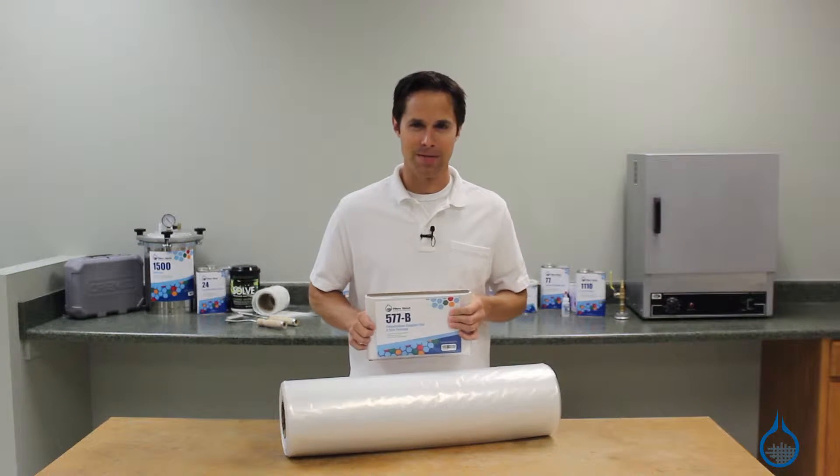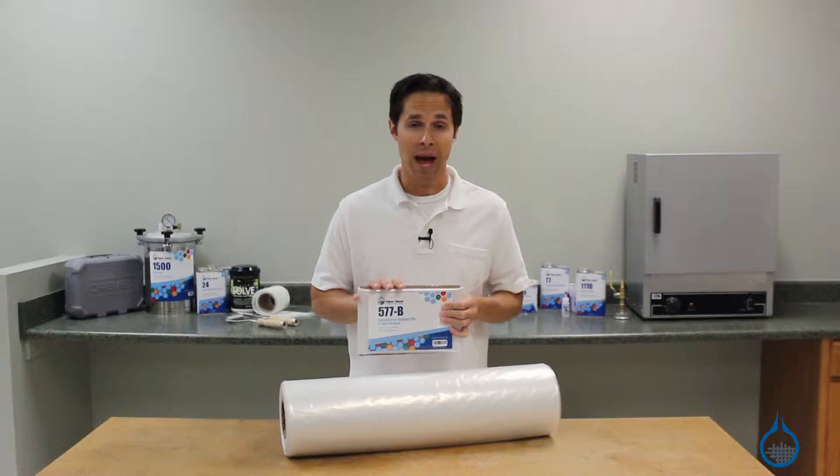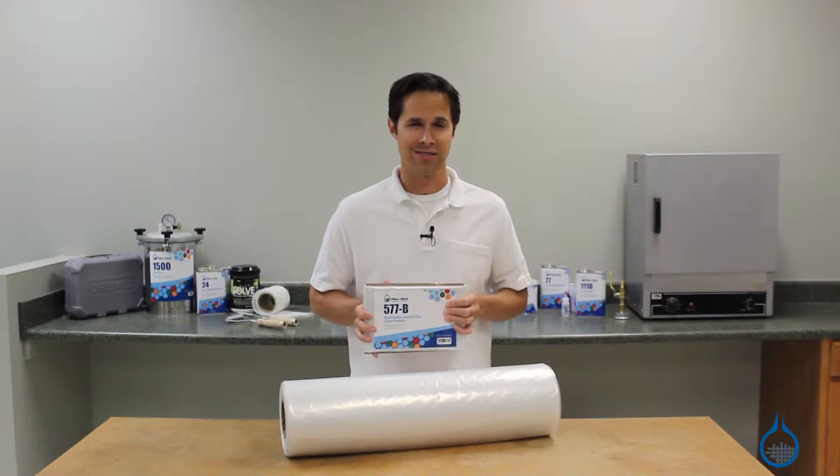Hi, I'm Steve from Fiberglass. In this video, we'll look at the number 577 polyethylene bagging film that you'll find at Fiberglass.com.